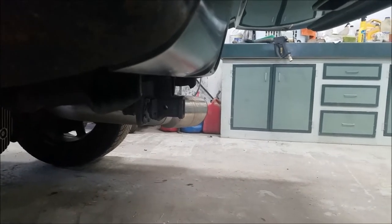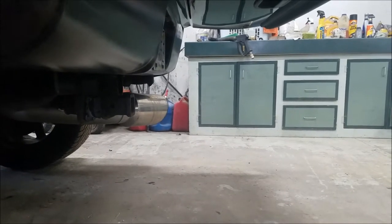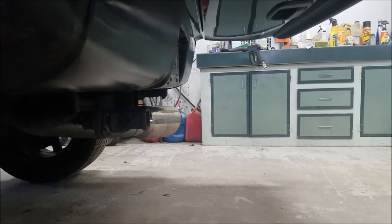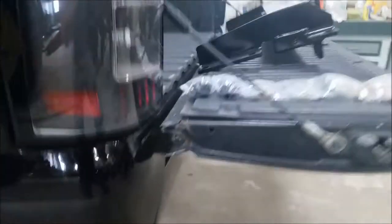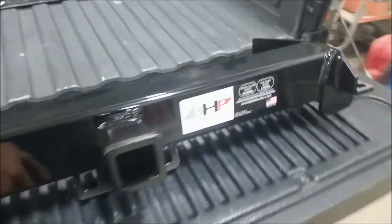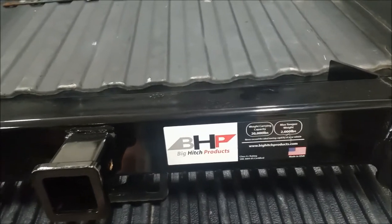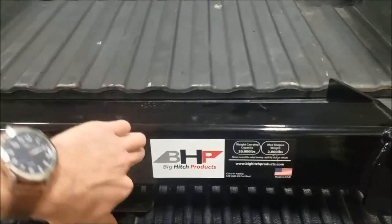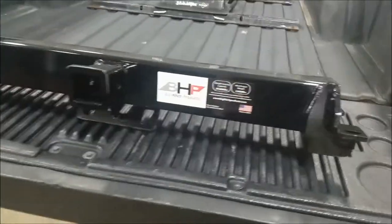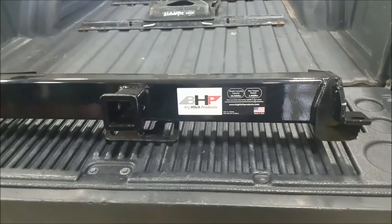Not all receivers will fit in there and you can't hook up to all trailers. I've tried to hook up to several trailers and it turns out my receiver wasn't long enough, so that's what we're going to be solving today. Taking a look at this, it's a Class 4 hitch, so it's a little heavier than stock, which is a great thing. They're primarily used for sled pullers and that kind of thing, but you can definitely still use it for regular applications.